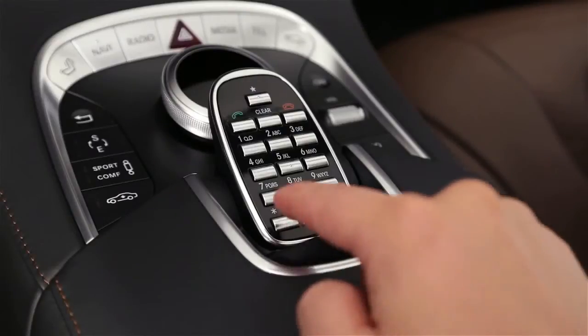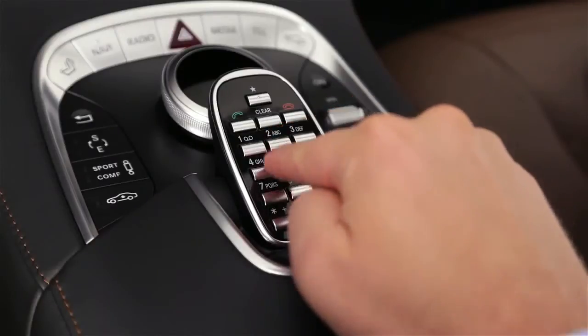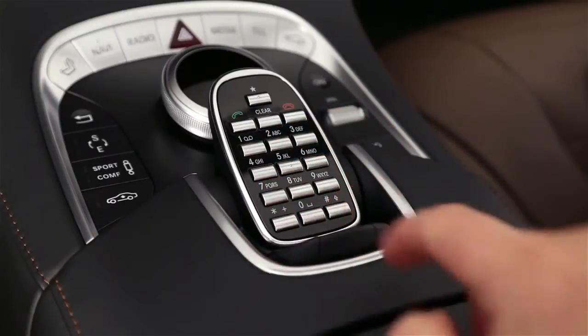First press the asterisk key at the lower left, then enter the station's frequency, like 102.7, then finish with the pound sign.